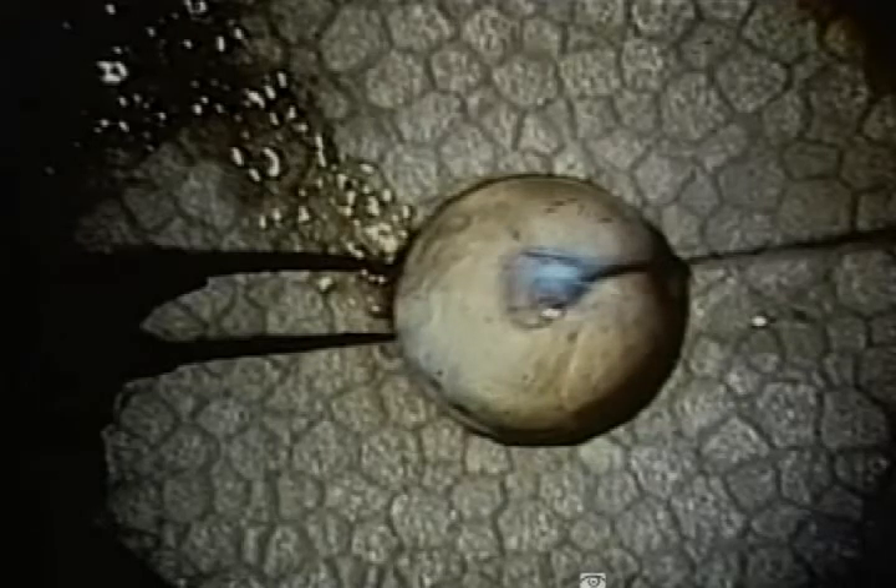When the radiation from the excimer laser is coupled with a fine silica quartz optical fiber, precise ablation of the crystalline lens can be performed.